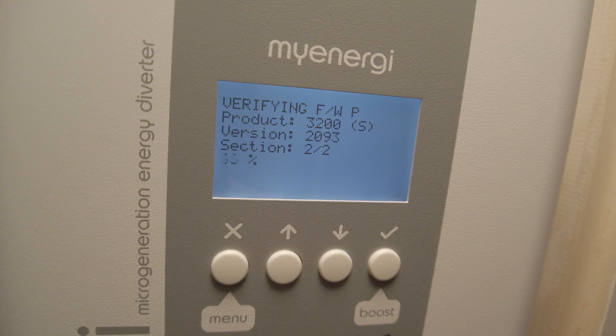Now if we actually play this back in slow motion, what you'll see is that the bootloader attempts to load from memory the full program that runs inside the Eddie. And what it looks like it's doing is it's loading part of its firmware, but it's failing to load. So the first thing we're going to try is re-downloading the firmware if there's an update on the MyEnergy website.